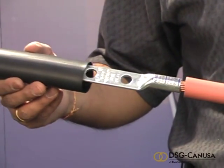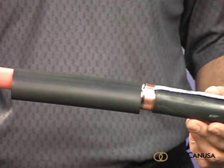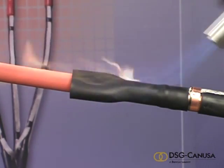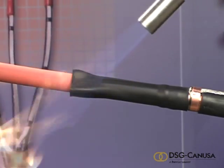Place the black stress control tube over the end one inch from the jacket cutback or wire fold back point as shown. Using the torch, work your way around the tube from the ground end. Be sure to tightly shrink the heat shrink sleeve completely with no flat spots or ridges before moving along towards the other end.